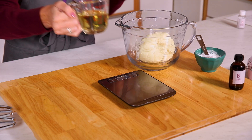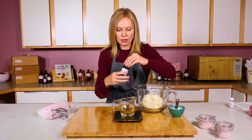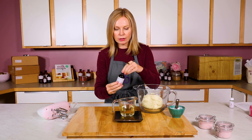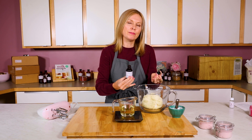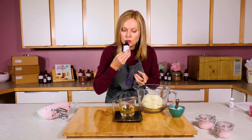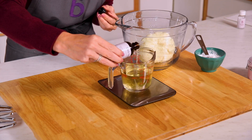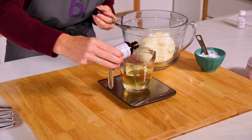Now that this is fully melted, I'm just going to put my fragrance into this liquid, and I'm going to use 0.3 ounces because we want this to smell good, but we don't want it to be overpowering, like a perfume. So for this whole batch, it's just 0.3 ounces. And we always do weigh when we do fragrances.